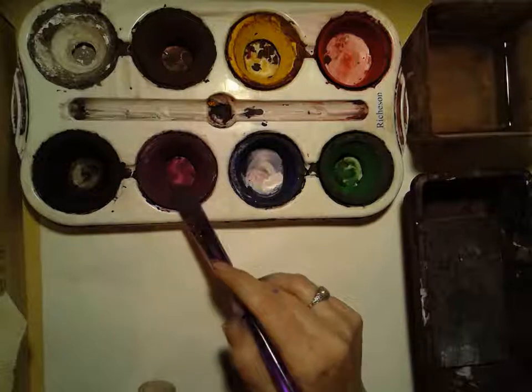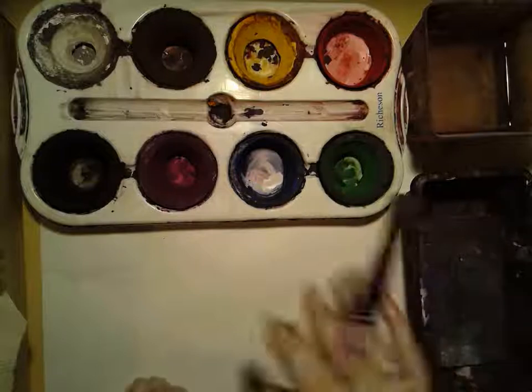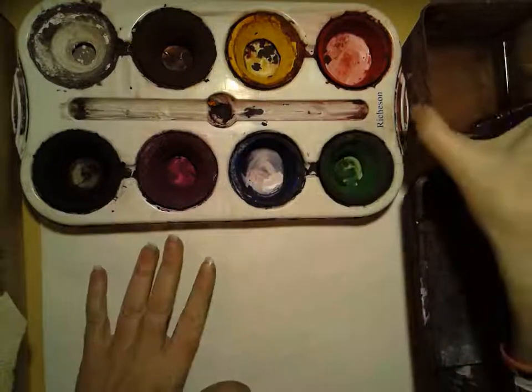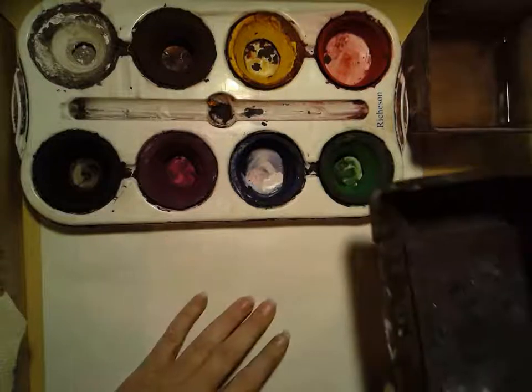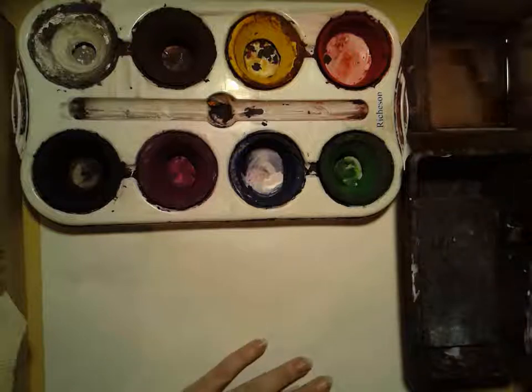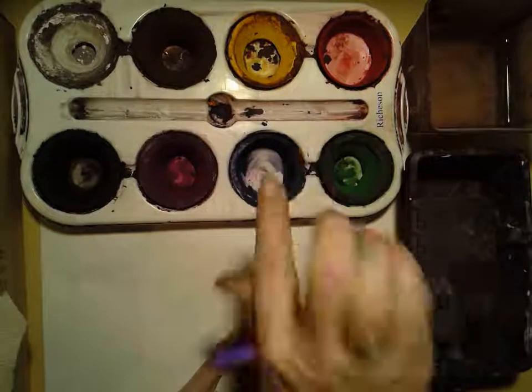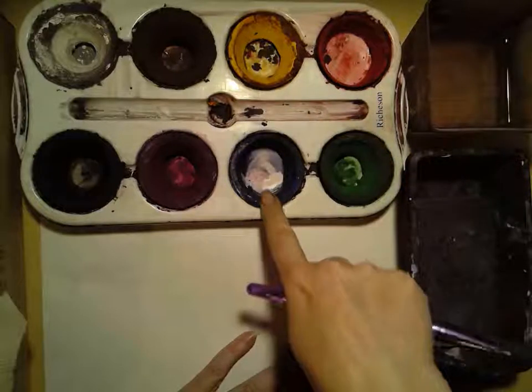They start out dry, so the way to activate them is to get them wet. You're gonna need your paint, some water, and a sponge to wipe off your brush in between colors. You'll notice they kind of get holes in the middle as we use them — that's perfectly normal.